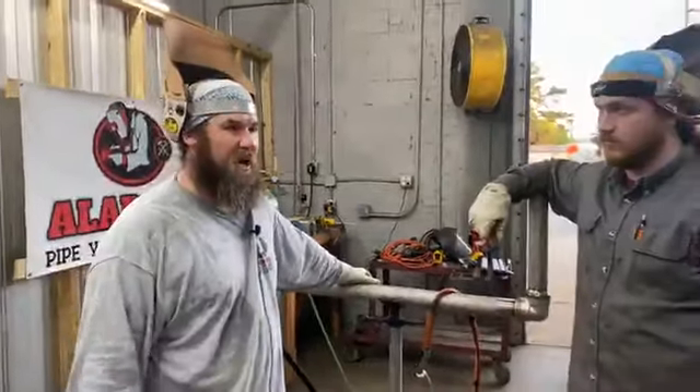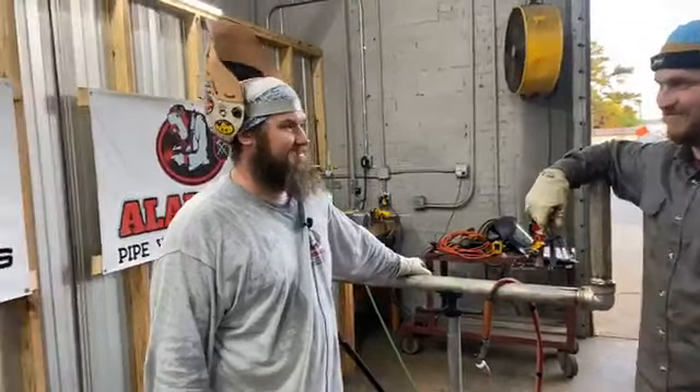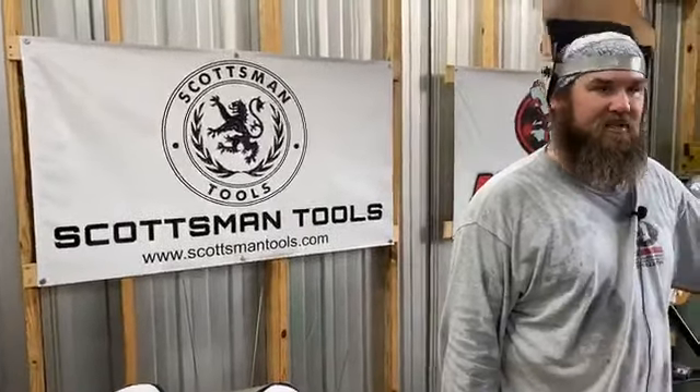Just remember, join us Thursday — we'll be going live from Crab Island for underwater welding. See you next time.